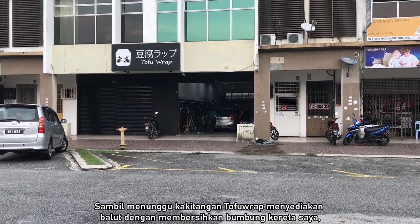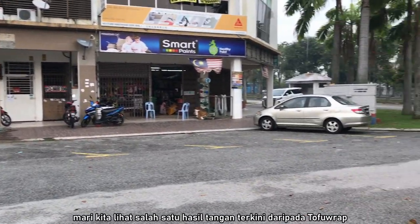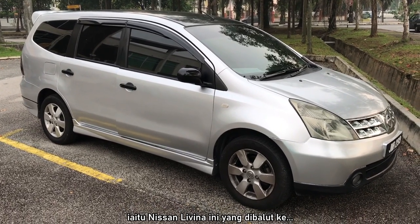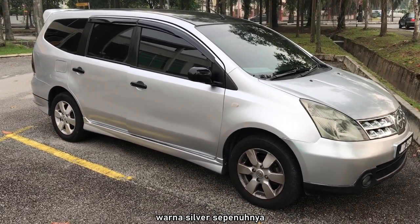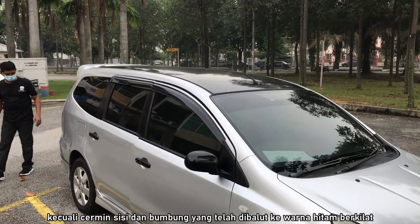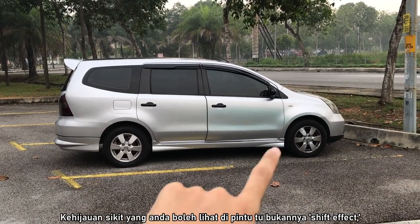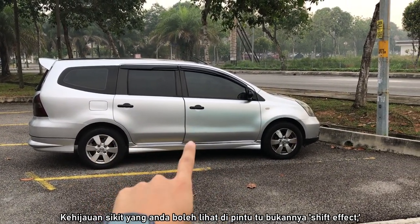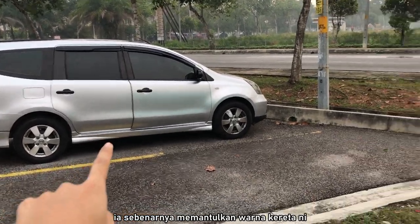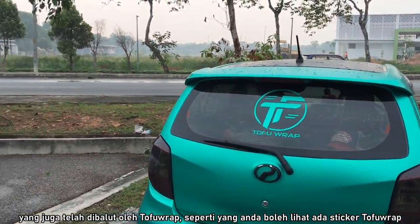While waiting for the crew to prepare my roof wrap by cleaning the roof and all, let's check out one of the recent works from Tofu Wrap — this Nissan Levina wrapped in silver, fully wrapped in silver except the side mirrors and roof which are wrapped in gloss black. Here's the side view of the Levina. That greenish tinge you see on the door isn't a shift effect — it's actually reflecting the color of the car next to it, which was previously wrapped by Tofu Wrap as well.